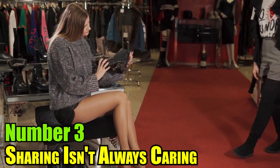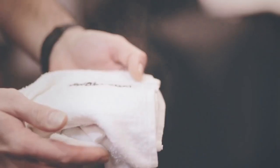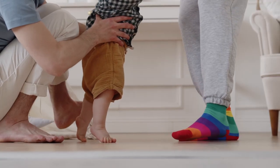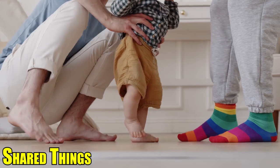3. Sharing Isn't Always Caring: If you share shoes, socks, or towels with someone who has athlete's foot, you are at an increased risk of developing the condition yourself. It is very simple for fungi to pass from one person to another through the use of shared items.